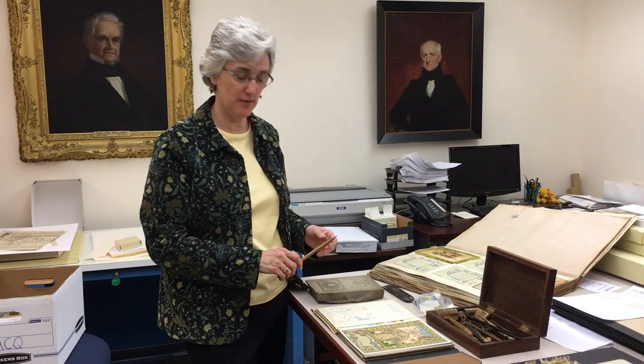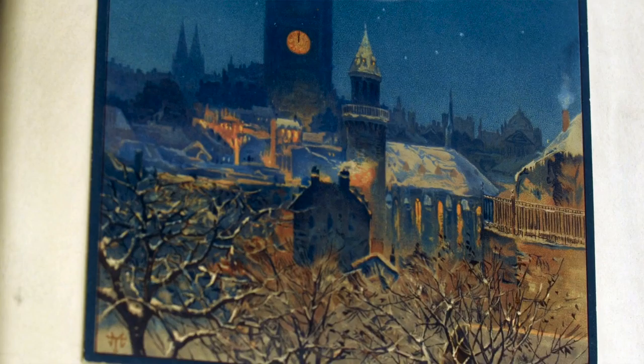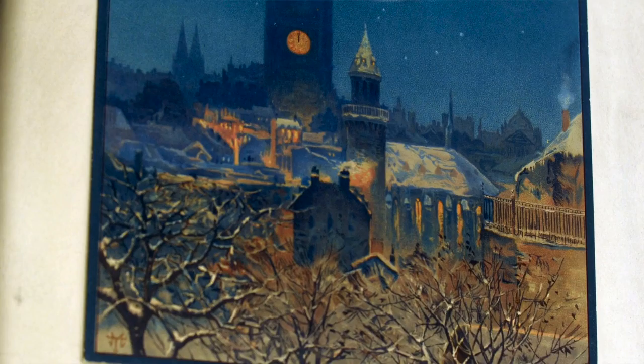Louis Prang used the process of chromolithography to create the Christmas cards that you see here today. It's a very complex process that involves printing on limestone, a series of colors that have to be organized, all to make a result of these beautiful cards which are printed in sometimes 20 or 22 colors.